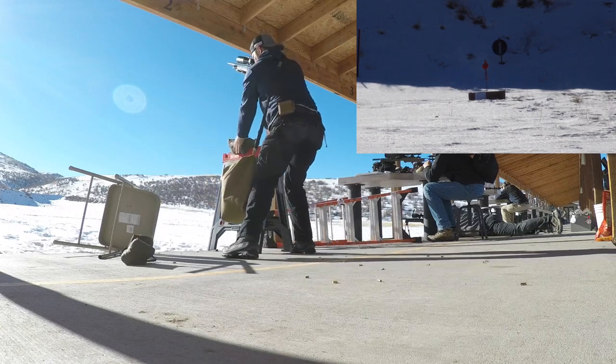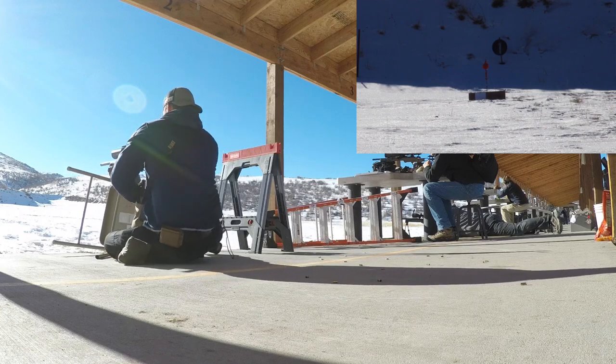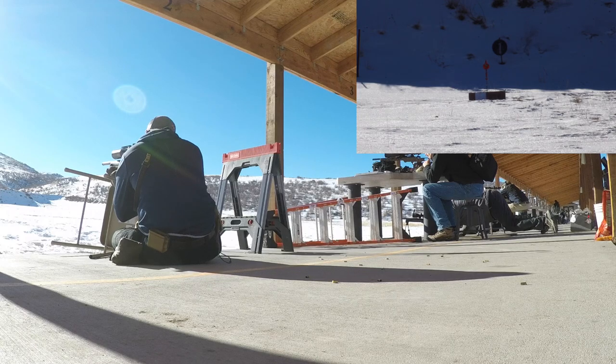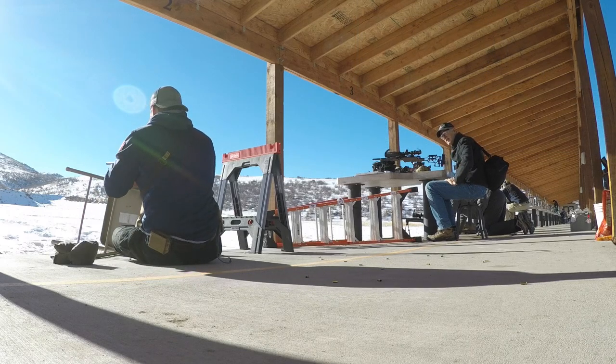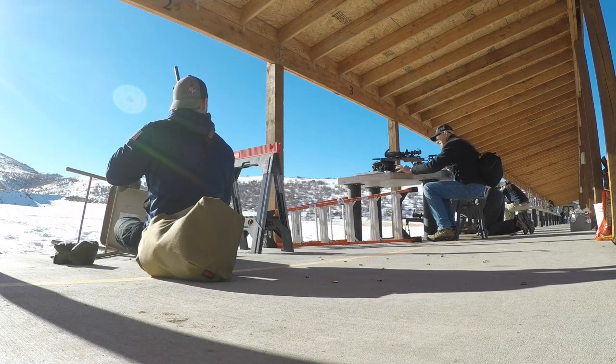Once we move over to the chair, as you can see in this video, our chair at the range is kind of wobbly. Maybe that is the whole idea behind this stage — to get you in positions on barricades that are not exactly stable, not exactly solid, and make you figure out how to shoot off of an unstable platform. A lot of what we do in this sport is figuring out how to make ourselves stable while being uncomfortable. Ultimately, that's going to make you a better shooter.